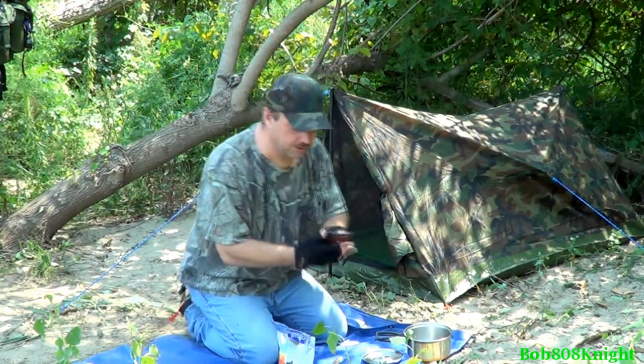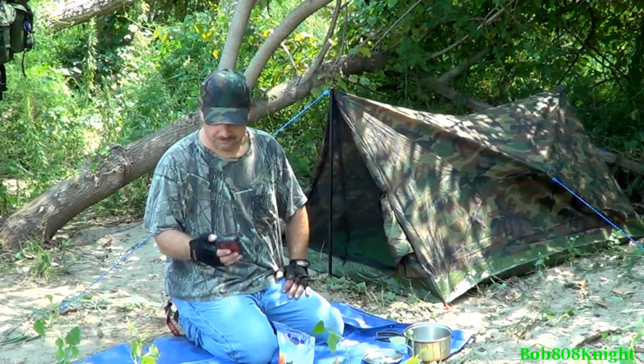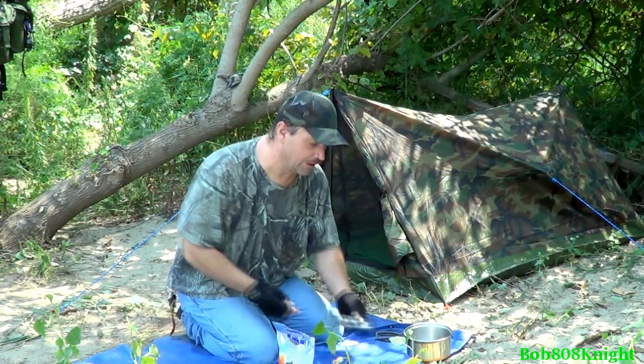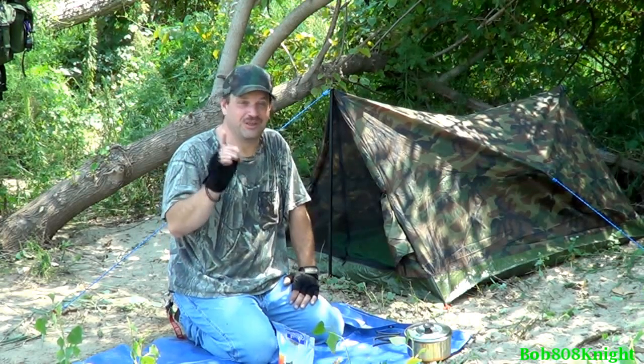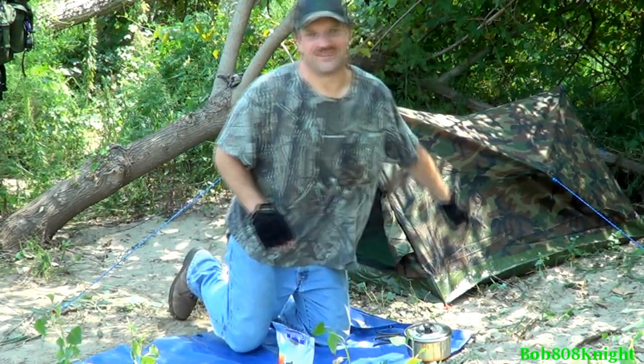I've got the cell phone back here somewhere, and it still works thank God — it took a good fall earlier. Timer has started. Now for the fun part — I brought a new play toy I just recently picked up. I did a lot of research before I bought this, so let's get it out, get it set up, and just do a little testing. Come over here to the pack and I'll show you what I picked up.